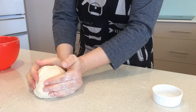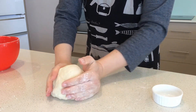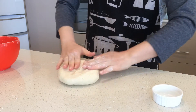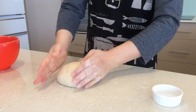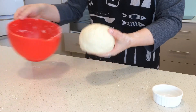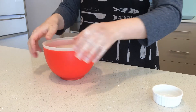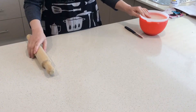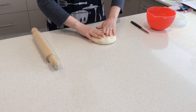As long as it's all nice with no flour left, that is good enough. Make it a nice round shape without any creases. Now you can put it back, put the lid on, and leave it for an hour or longer.